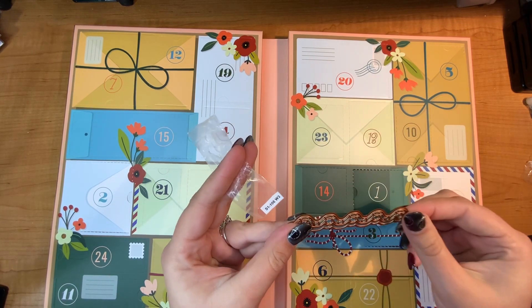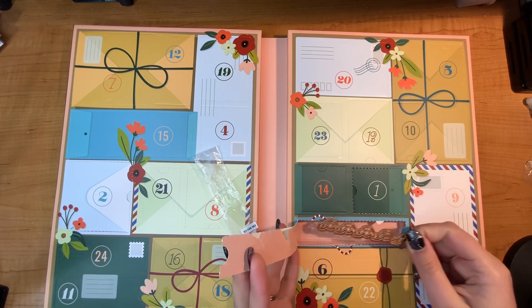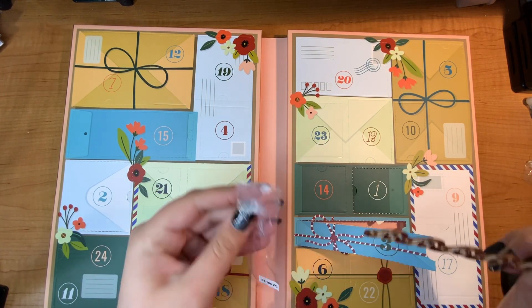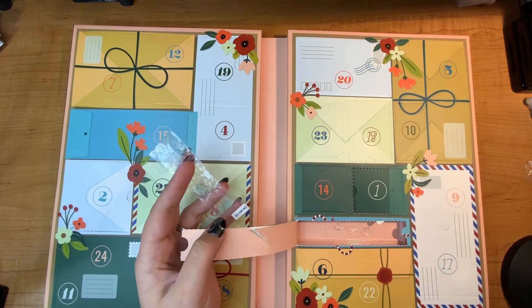I will have to make a project here after I get a couple days open, but we'll just see what happens. Anyway, thanks for watching day three, and come on back tomorrow where I open up day number four. Bye!